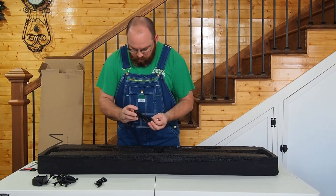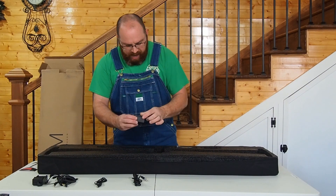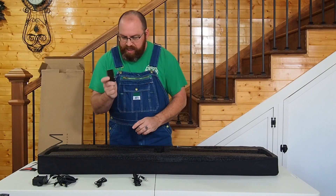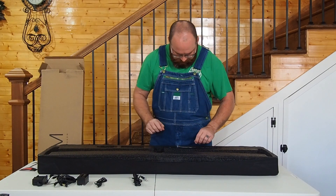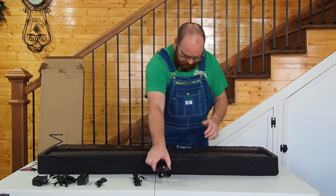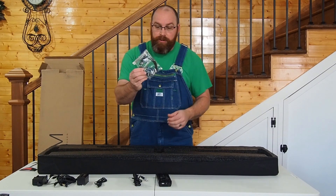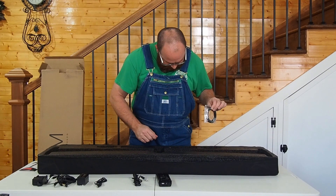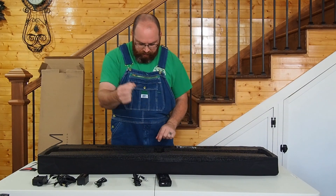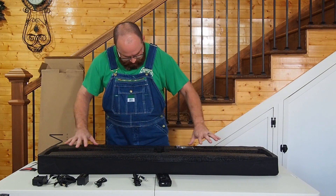Here's the remote cable, and down here is the GVM battery — an F750 high-capacity battery, which is super good because you're going to use battery time. We've got the remote, and they even send you an extra belt, which is awesome. It also comes with an Allen wrench tool to lock the head in place.